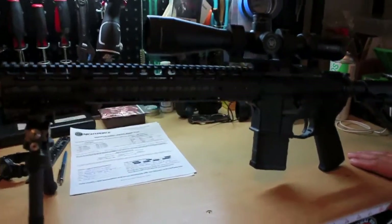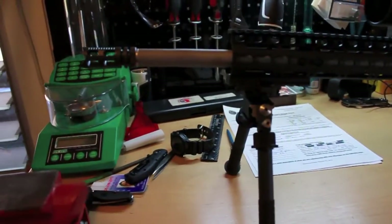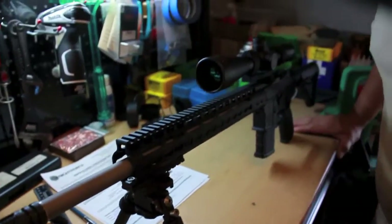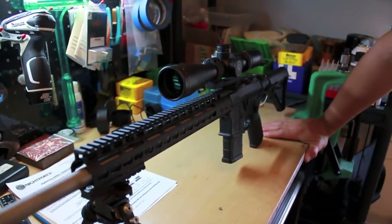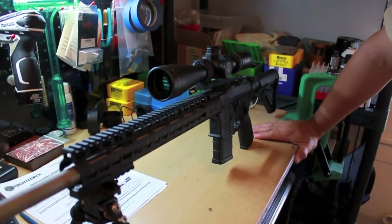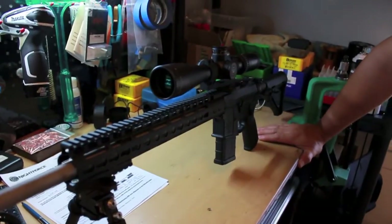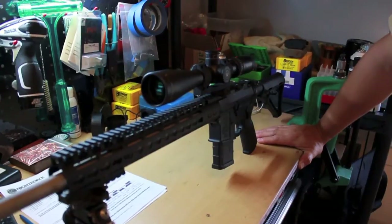I haven't shot this yet, we'll see how the accuracy is. But for $250 for a match grade barrel, I thought I'd give it a shot. They say you can return it if you're not impressed with the accuracy. It has a .223 Wylde chamber, so you can shoot .223 or 5.56 — it has a .223 chamber with a longer throat and it's rated for 5.56 pressures. So, match grade chamber.